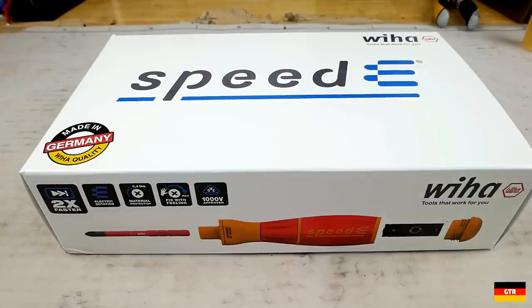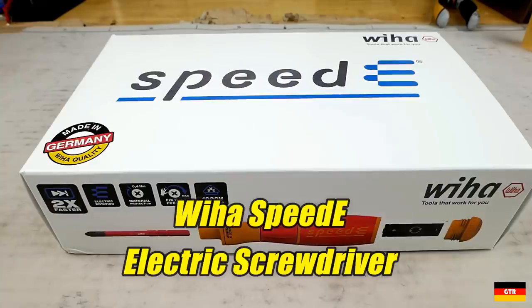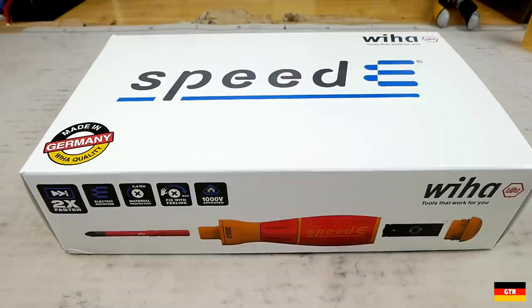Welcome everyone to German Tour Reviews. Today we're going to take a look at the VEHA Speed E electronic screwdriver with part number 32480. I've had this for a couple of months now and really wanted to get some time into it before I did the review.